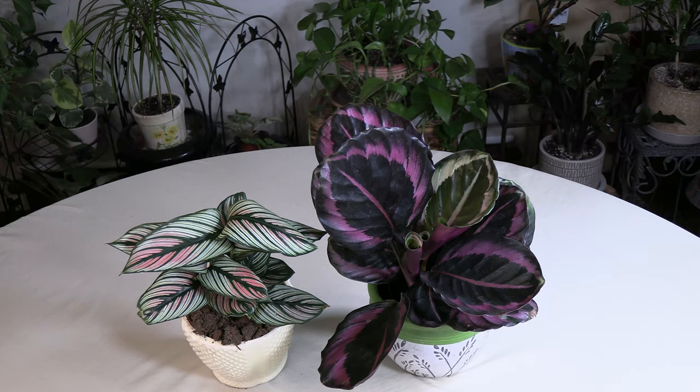Today, a plant care video on Calathea, which nowadays is also known as Goeppertia. Recently, botanists did reclassify some Calathea and put them in the Goeppertia family of plants. Just know that both types of plants — Goeppertia and Calathea — they all have the same growing requirements. So if you have something labeled Calathea or Goeppertia, this is going to apply.